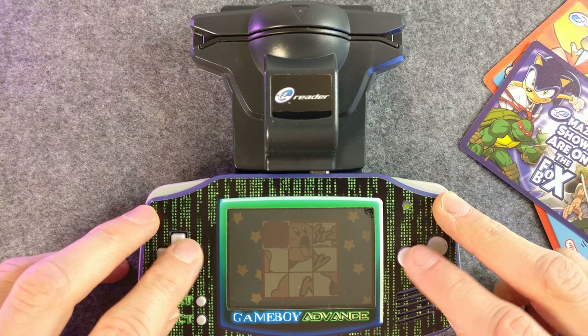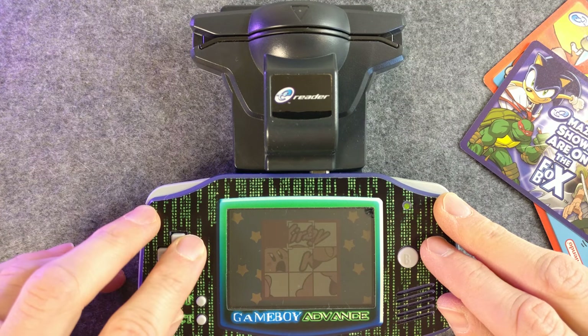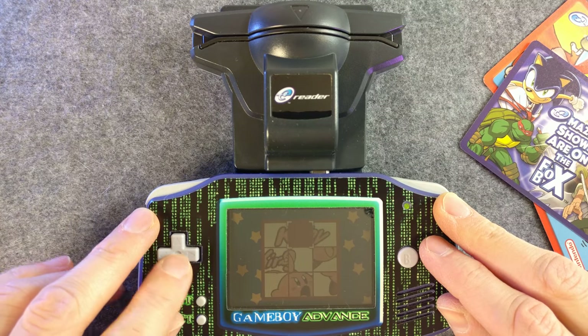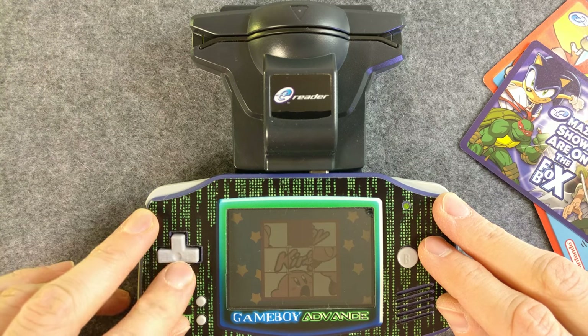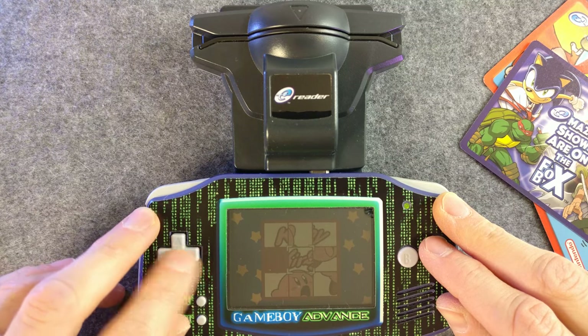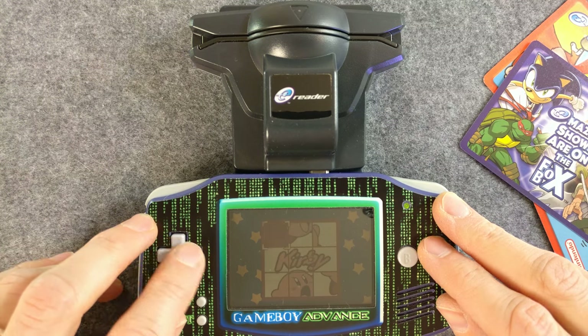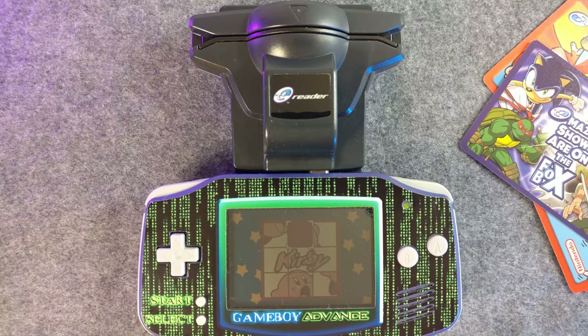Nope, nope, nope — it's the freaking worst. I hate tile puzzle games. There, I got it! Good enough! Thanks for checking out some extra e-reader stuff. E-reader is a great weird thing. Thanks for watching, and I'll see you next time in the collection!